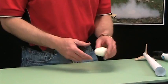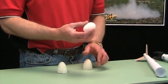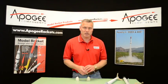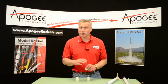Hi, I'm Tim Van Milligan and I want to talk to you about competition tips for the event C Eggloft Altitude. In this event, you're going to fly a raw egg to a high altitude using a C engine, and you're going to want to use an Estes C engine with a long delay.